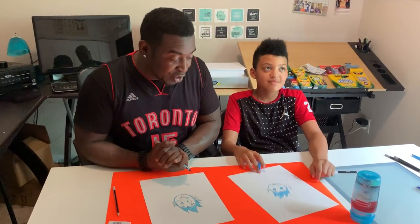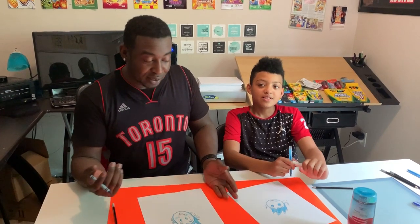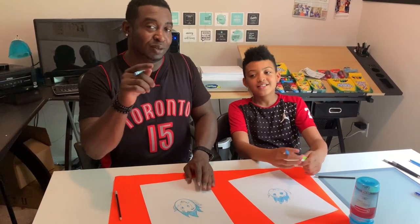Perfection — our Jack Frost character is finished! We want to thank everyone for tuning in to our YouTube channel. Check us out every week, we'll have a bunch of new drawings and fun stuff. Don't forget to subscribe and turn on the notification bell — ding ding ding! We'll see you guys next week, have a great day!